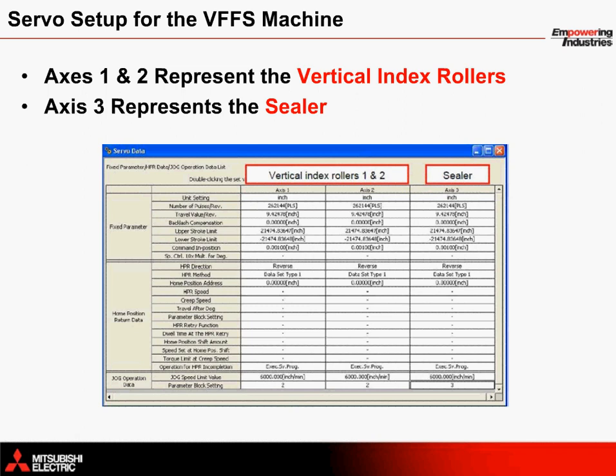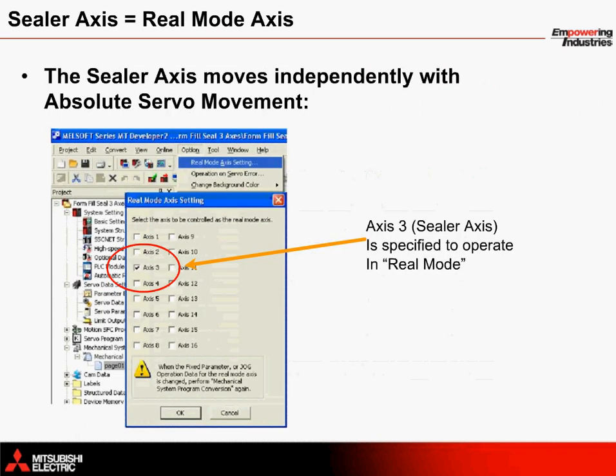Within the standalone motion controller, the servo axes are configured using the servo data. This area is accessed from MT Works 2 and allows the operator to configure how many inches the machine will move for every revolution of the servo motor. Axes 1 and 2 represent the vertical index rollers; Axis 3 represents the sealer axis. The sealer axis is programmed as a real mode axis, meaning its movement does not depend on the virtual mode settings of the vertical axis servo motors. This is configured within the options section of MT Works 2 and provides independent control of the sealing arms.